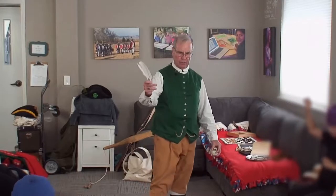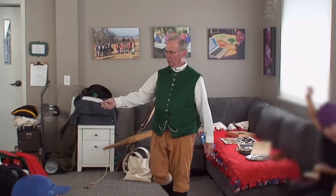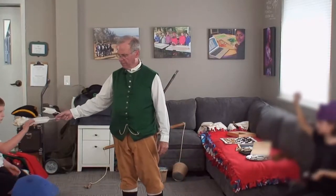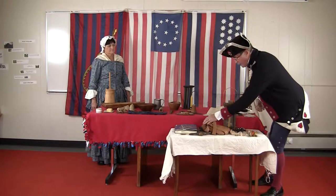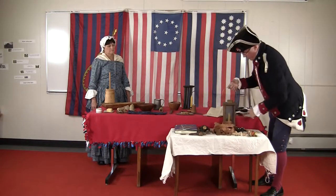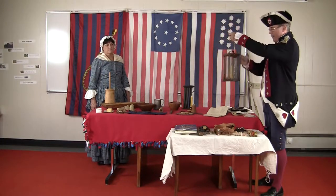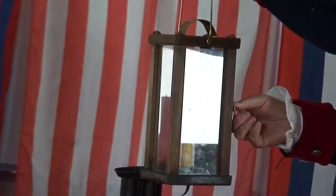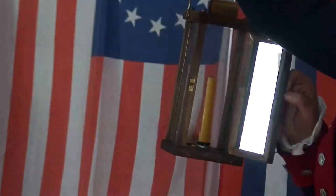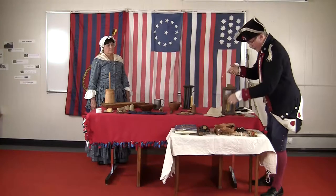I wanted to show you a few other types of materials that we would use on ships. We would have a ship's lantern. The great thing about these types of lanterns is they're impervious to the wind because we have glass on three sides. The fourth side is a mirror — I can shave myself during the day with this mirror. And the door allows access to the candle as well.